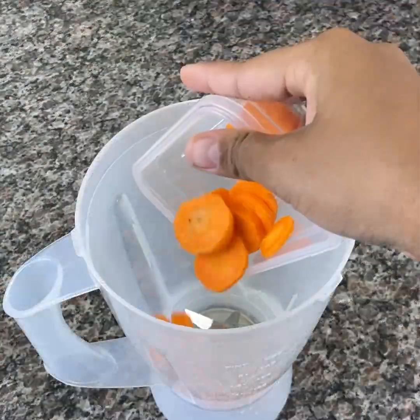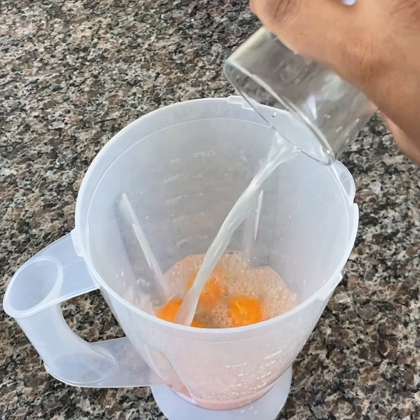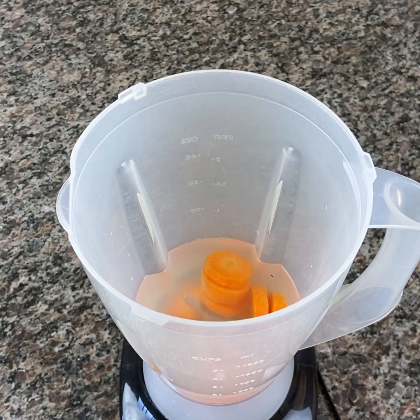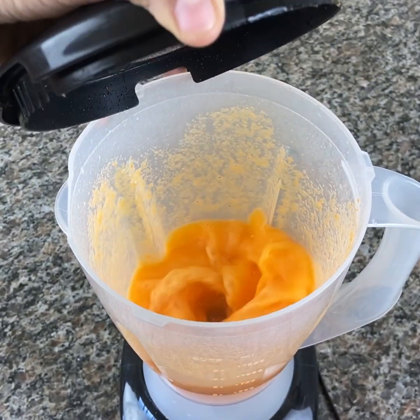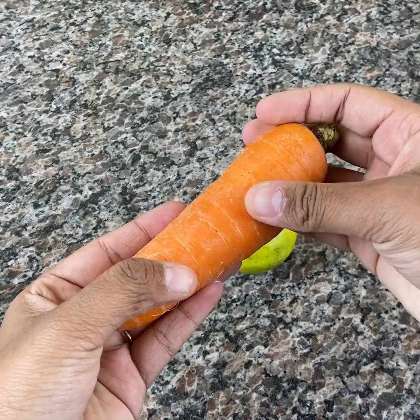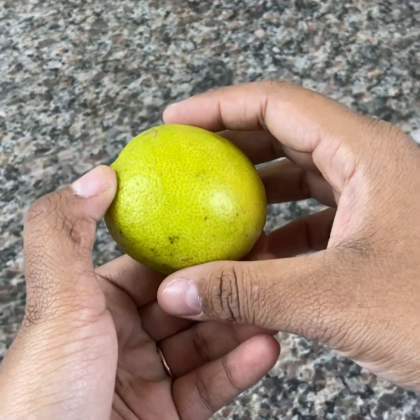And now beat until you get a homogeneous mixture. Ours is ready! This drink combines 12 very nutritious ingredients. You will already feel the benefits 10 minutes after drinking this juice. And besides bringing all these benefits, it's delicious.